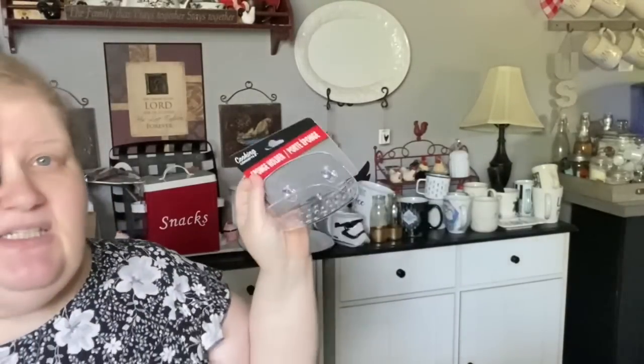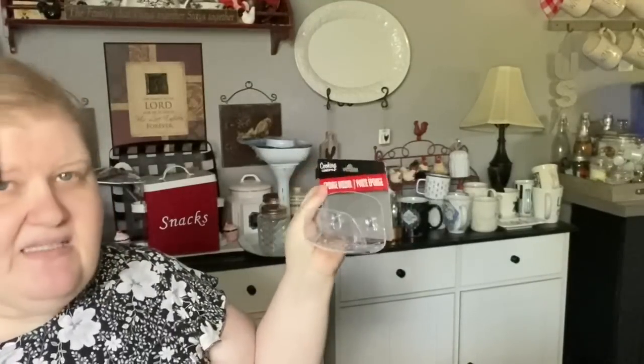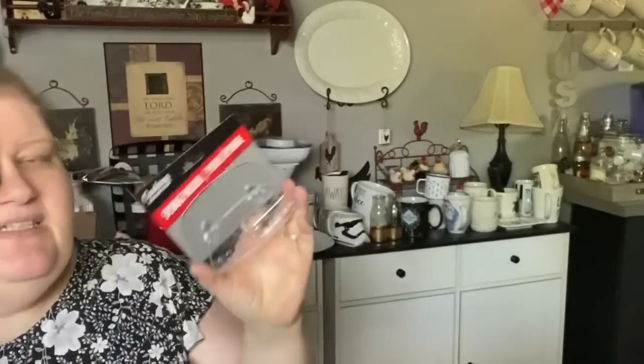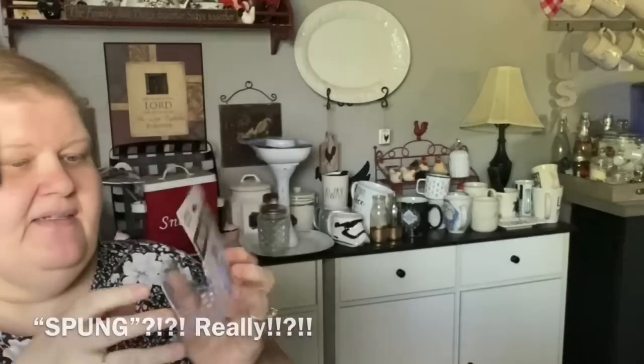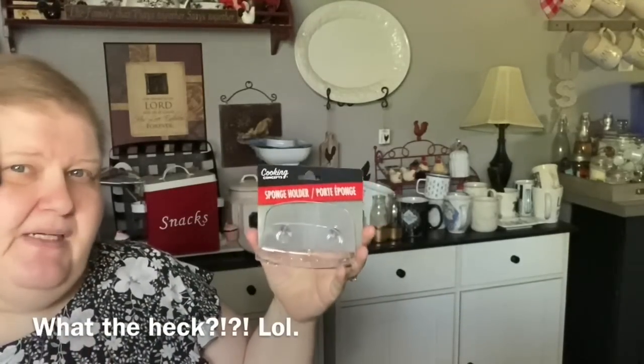I thought this was really neat - I was excited to see it. I've never seen anybody haul it, though that doesn't mean it hasn't existed. It is a sponge holder - it's clear with holes on the bottom and suction cups on the back. It holds your wet sponge so it can drip. I didn't get it to hold my wet sponge though.